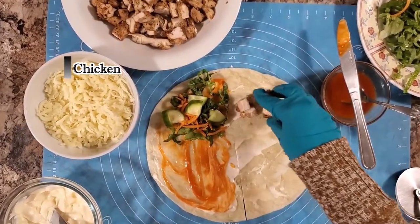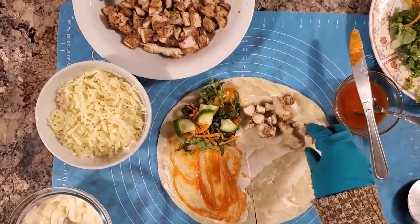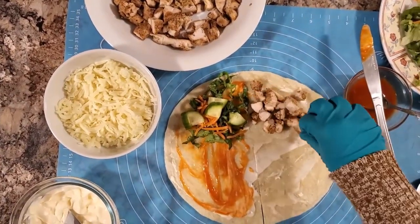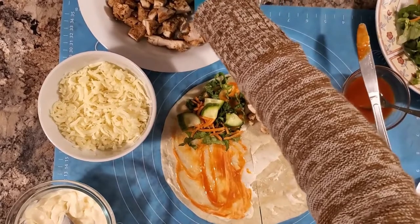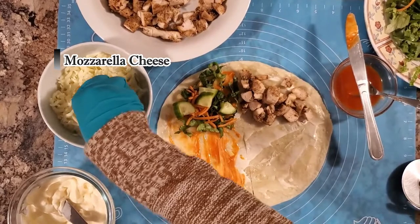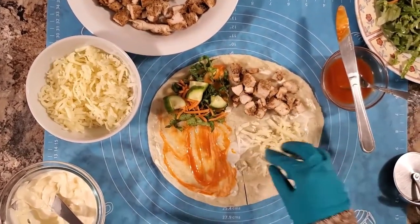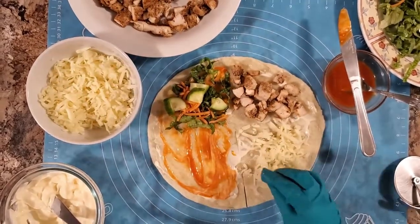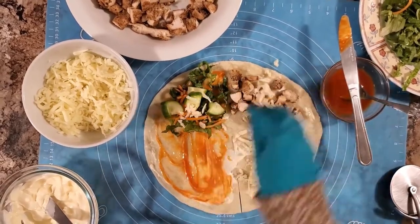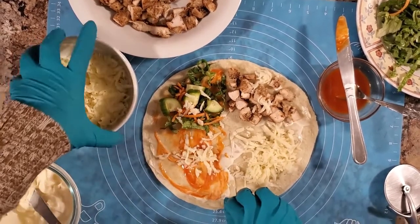Now we will add chicken. You can use beef, veggie, or whatever you like. Add cheese.